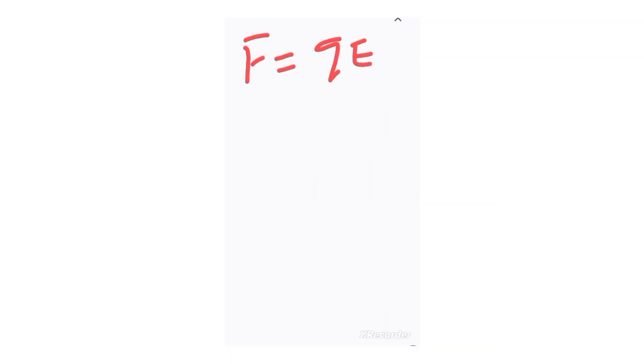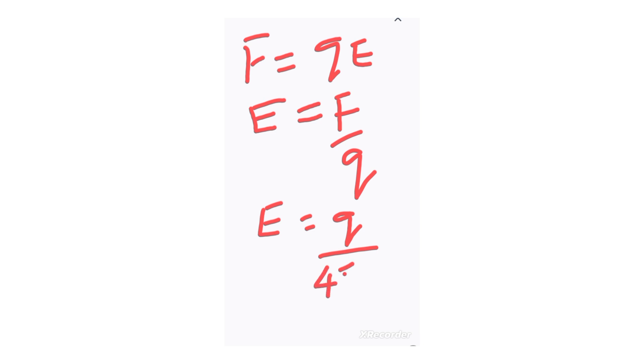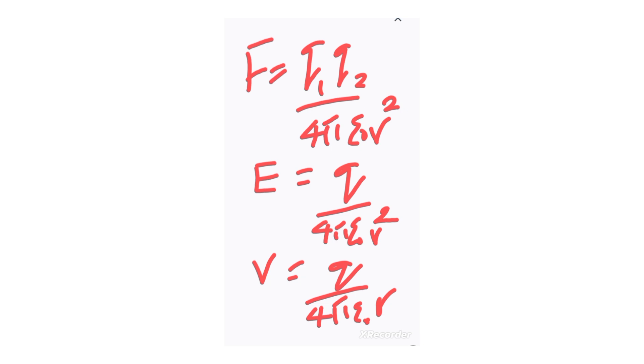So if F = qE, then the electric field intensity E = F/q, which reduces to E = q / (4π·ε·r²). The electric potential V = q / (4π·ε·r). Let this be painted in your mind: for force F, you have q1·q2 over 4π·ε·r²; for electric field intensity E, one q leaves; for electric potential V, you have one q and one r. Note this relationship — it's very important.